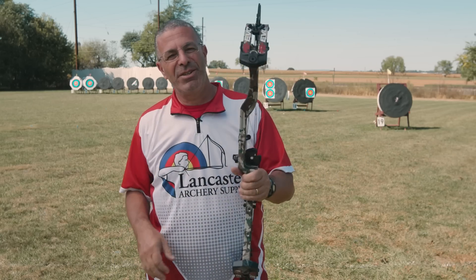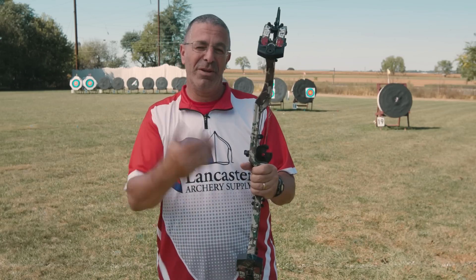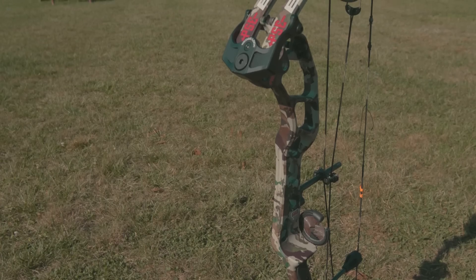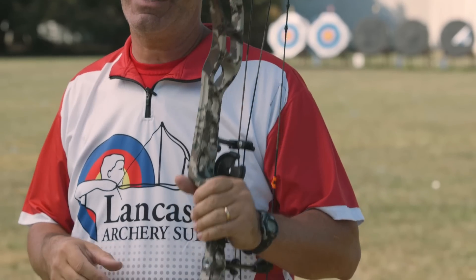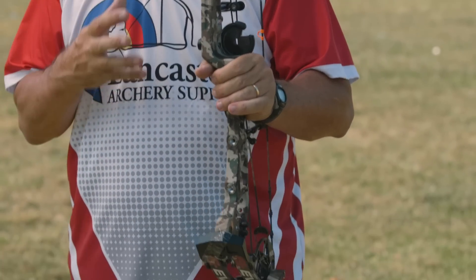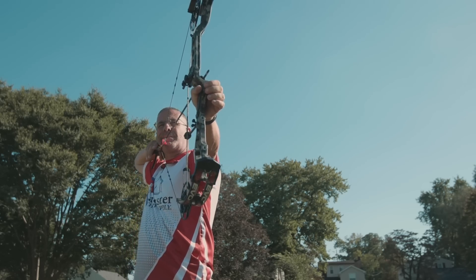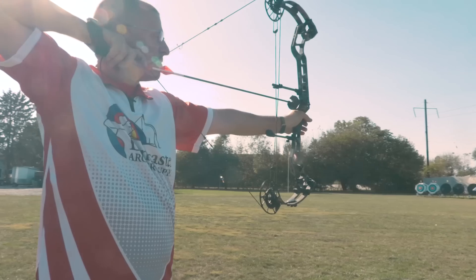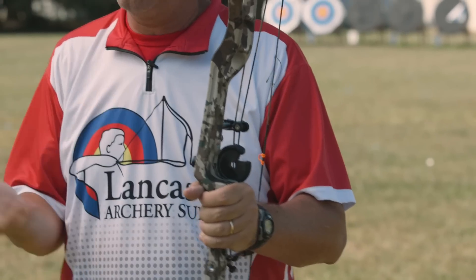One of the unique features of this new Evo series — if you're familiar with the Evokes from last year — is that last year's bows had a cage up top and down bottom. They did away with the cage this year, and what that did is it helped with the balance of the bow. Last year's bows felt a little top heavy. This one just sits nice and even in your hand — that's a new feature in all three bows.